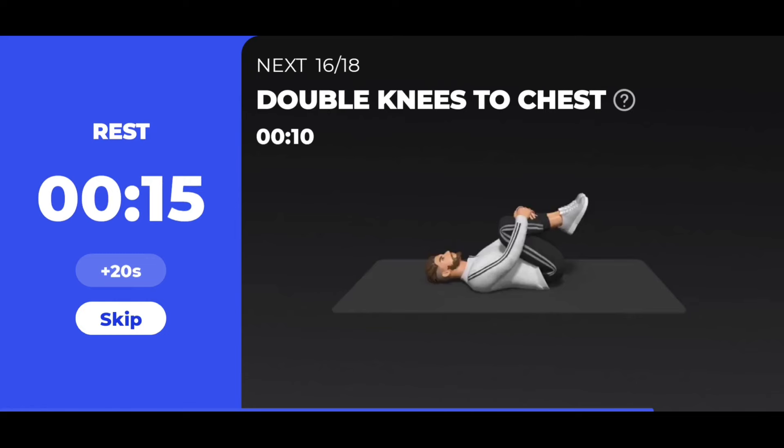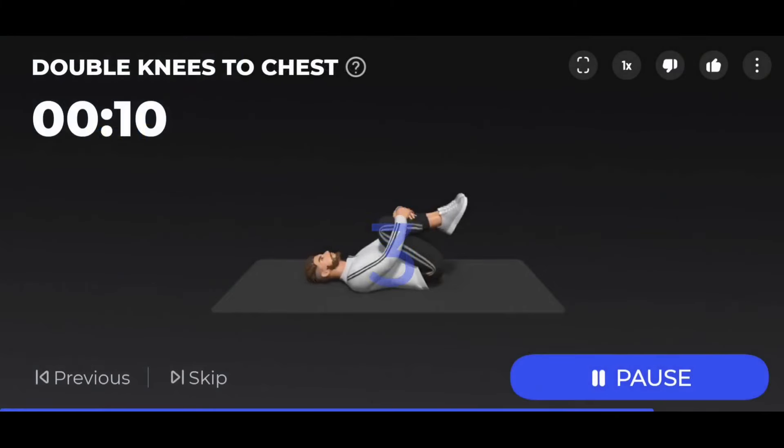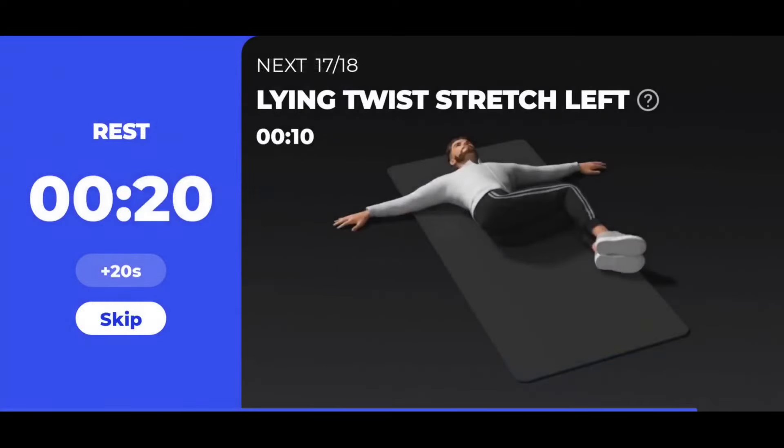The next 10 seconds: double knees to chest. 3, 2, 1 — take a rest.